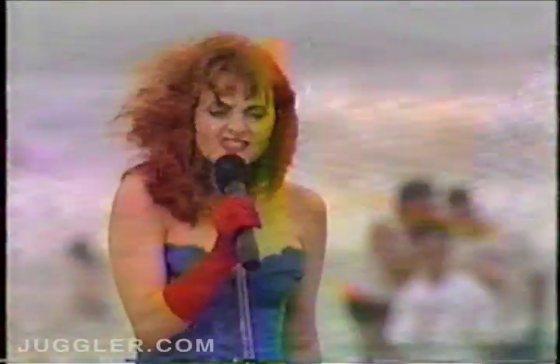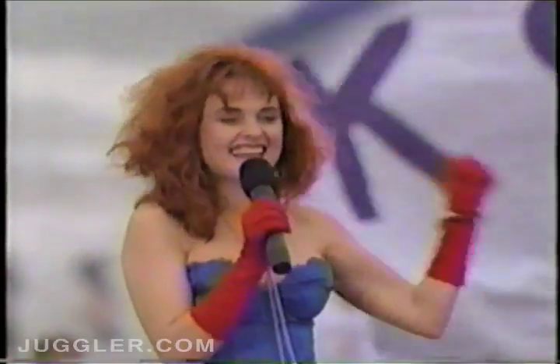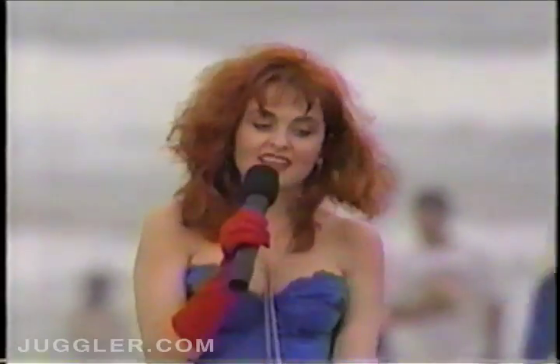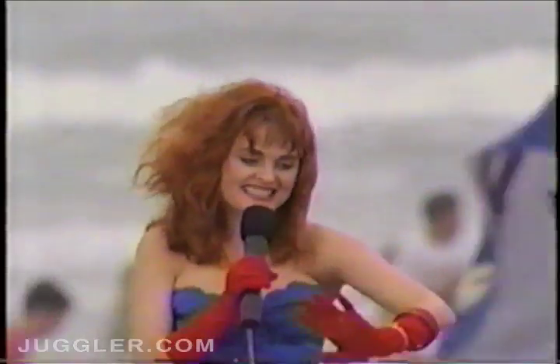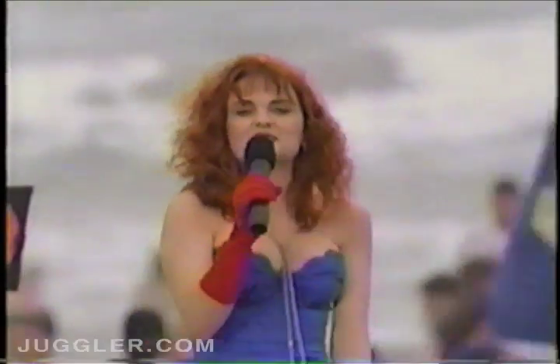All right, how many of you girls think Italian guys are cute? Yes! I do too! All right, now we have some really adorable Italian jugglers who you've seen on the Tonight Show, and they're going to be juggling phallic symbols, so stand back! Please welcome the Rispini Brothers!